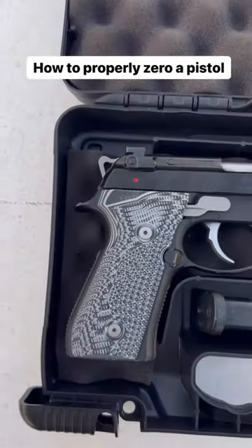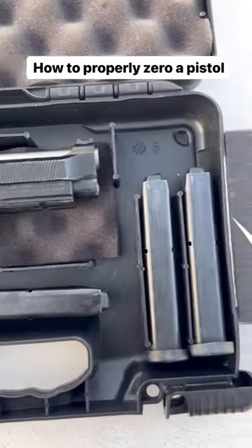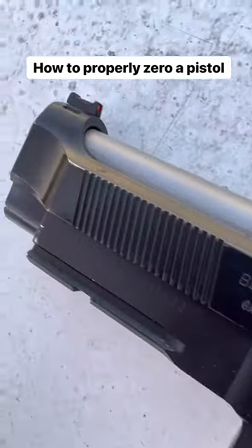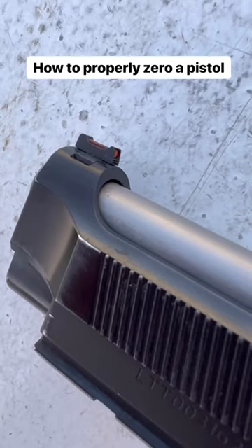Hey guys, I've been getting a lot of questions lately about how to zero a pistol if the sights are dovetailed in like this. It's extremely important to know how to properly zero your pistol, whether it's for defense or for competitions, so that you always hit where you're aiming.